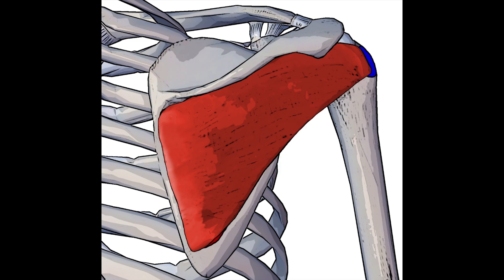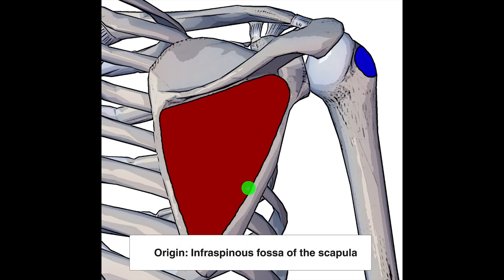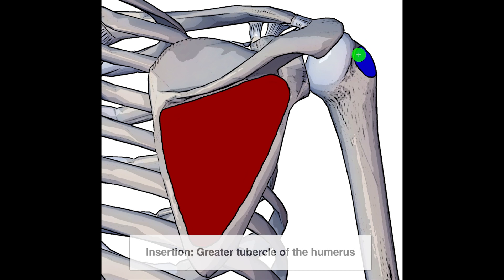Let's remove the other rotator cuff muscles and take a look at the origin and the insertion of the infraspinatus. In red here we can see the infraspinatus sits in the infraspinatus fossa, and in blue here we can see that the infraspinatus inserts on the greater tubercle of the humerus.